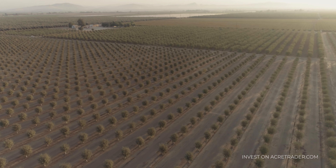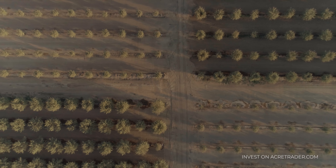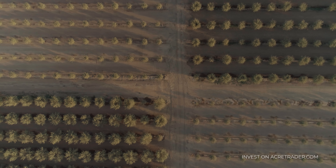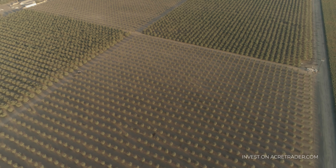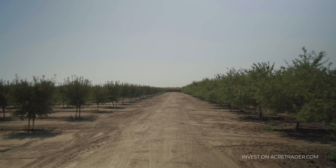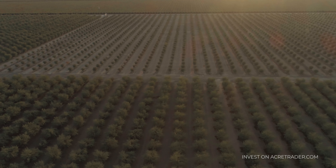Hi everybody, I'm Jake Cutler. Today we're in a 78-acre almond orchard in Lindsay, California. Lindsay is in Tulare County, which is in the southern San Joaquin Valley, one of the most important farming areas in the United States. In fact, Tulare County historically is the number one or number two producing agricultural county in the entire country.